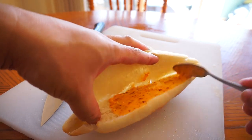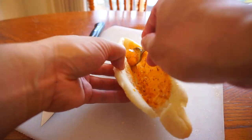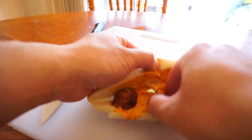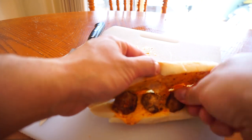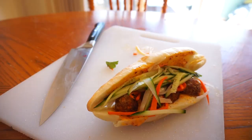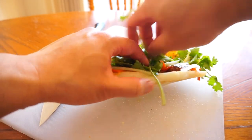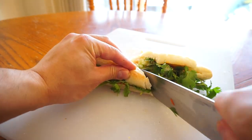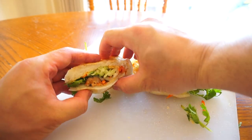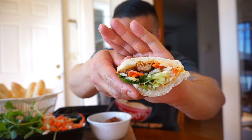Come over. Got some bun mi — sausage, cucumber, cilantro. Pack it in. Just half of this, let's get into this. Half of the bun mi. Take the first bite of this. Nice, got it.